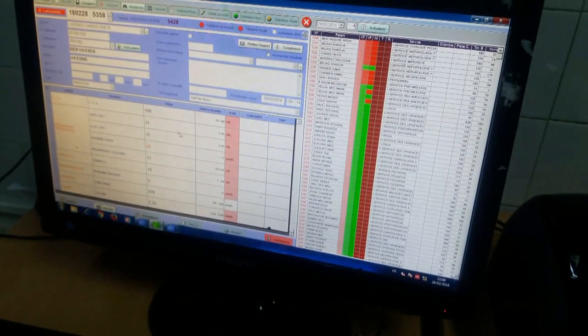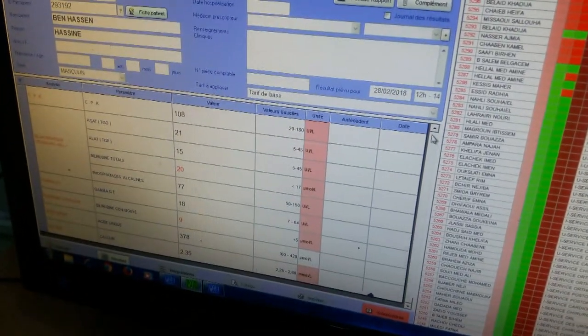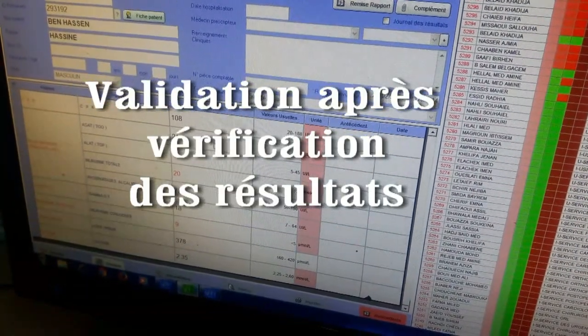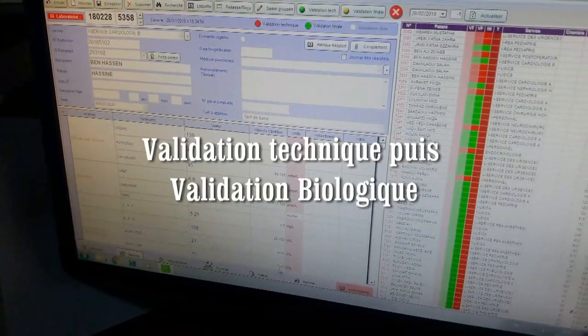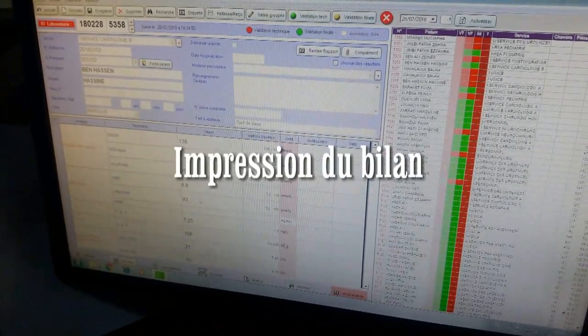Les différentes valeurs des différents paramètres saisis seront transférées vers le logiciel informatique. On peut ainsi valider. Après la validation, on imprime le bilan — on appuie sur le bouton imprimer.